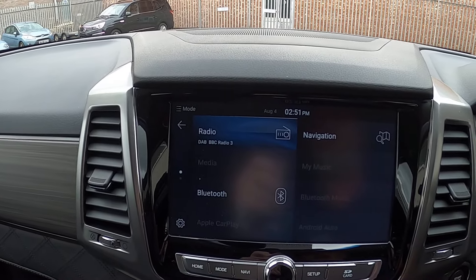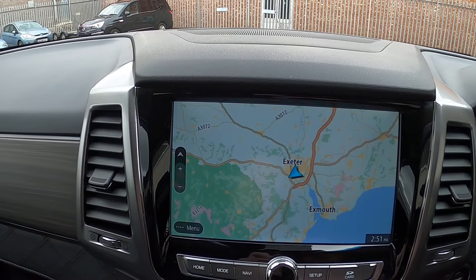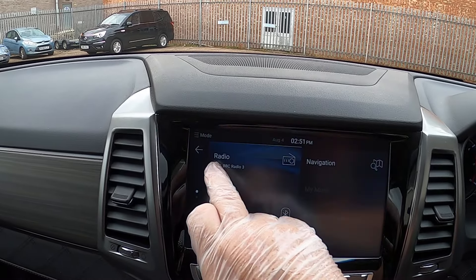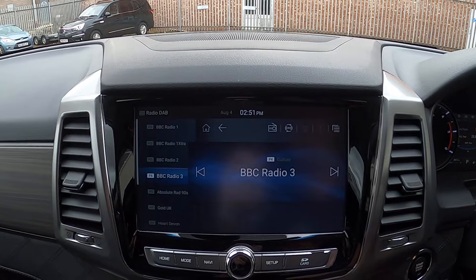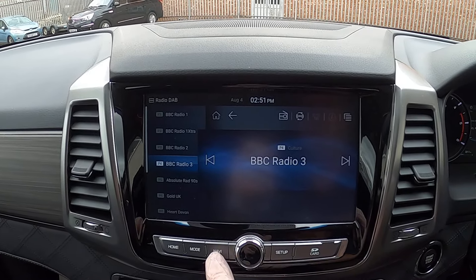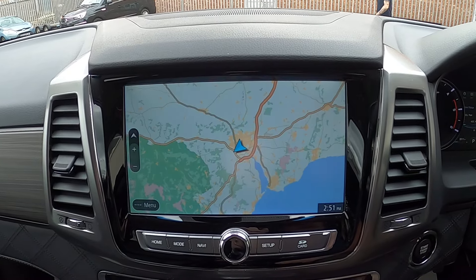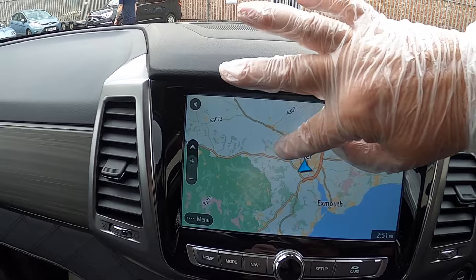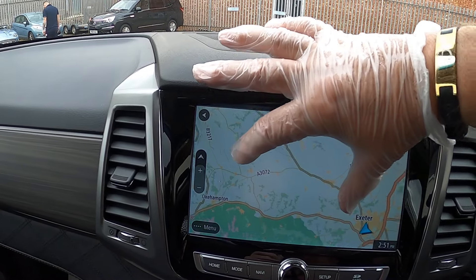If we're on the radio and we want to put some navigation in, we literally just press the Navi button — that will give us the navigation screen. It's a full TomTom screen and you can drag that screen around, though it's not working very well with my rubber gloves.